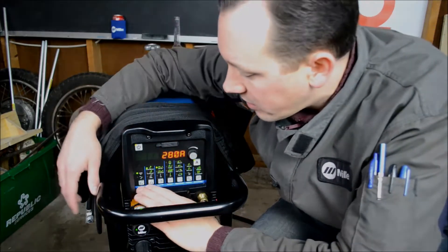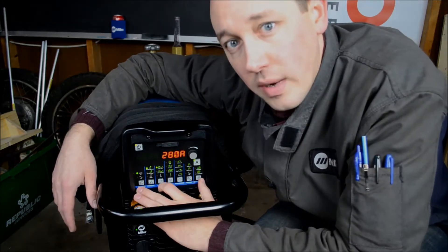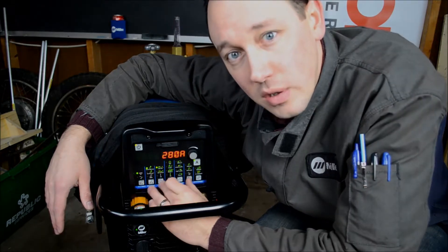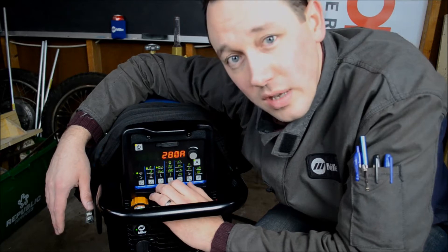As we go across, we basically have seven columns. If you have a MaxStar 280 or 210 DX, or basically any other MaxStar — a DC only machine — you would not have the two outside columns, so you'd have only the five in the center. You wouldn't have polarity or AC wave shape.